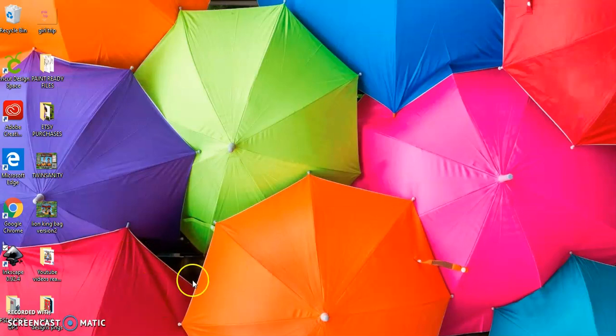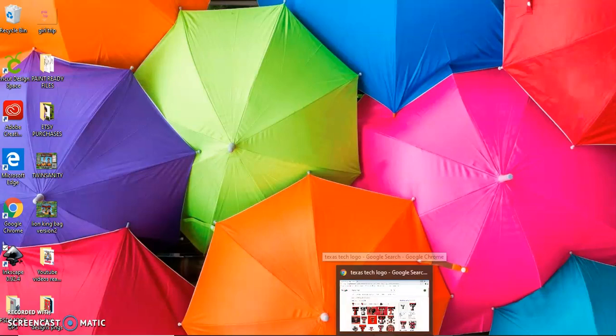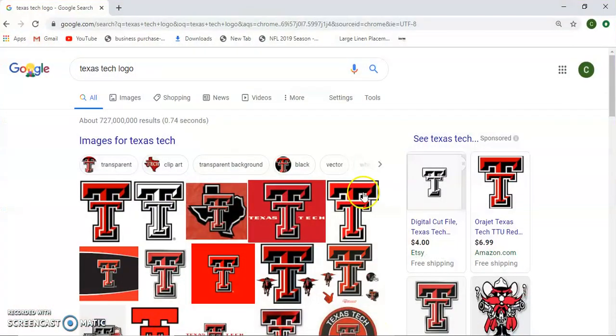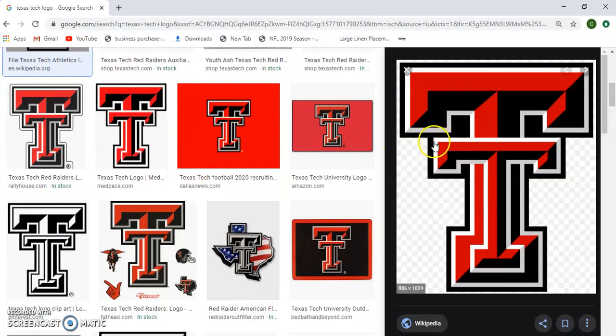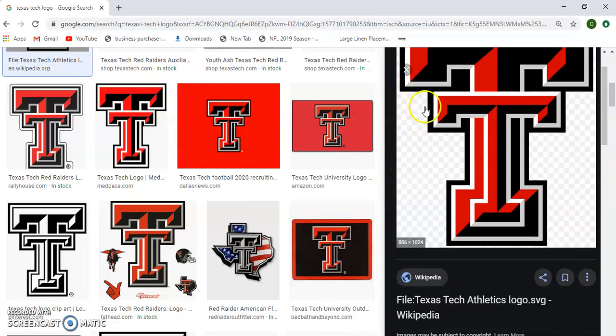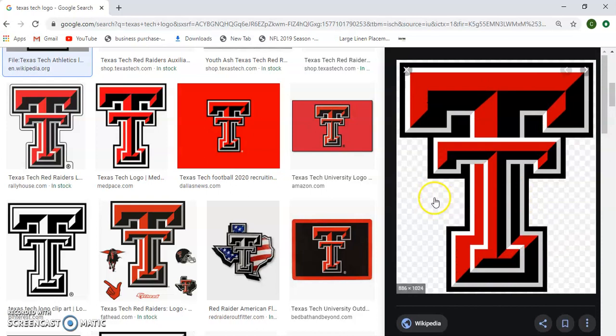Hey Craft Cousins, it's Charity and I'm coming to show you again how I use Inkscape to create an SVG or cut file. It's 5:51 a.m., so I'm trying to keep it low-key. I'm up doing a little bit of gift wrapping, and the image I'm looking for is the Texas Tech logo. This will be ideal as a simple image.